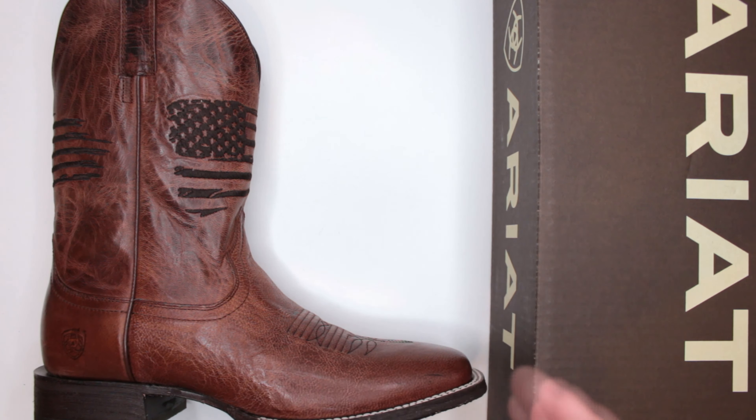Let me know in the comments below what you think about this boot — would you consider it for your ultimate survival boots, or would you get it just as a nice pair of cowboy boots? Drop any requests in the comment section as well; I always prioritize those. Thank you for watching — this was Firearms of America, and I'll see you guys in the next video.